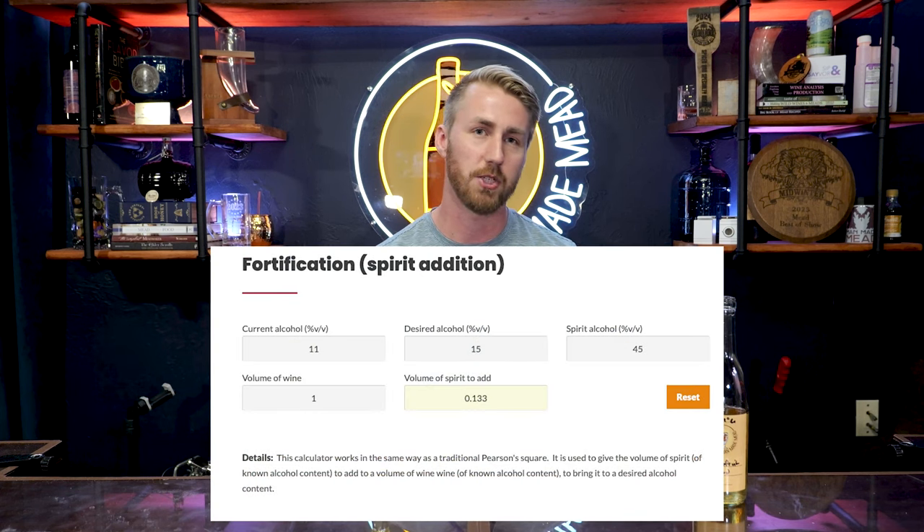For example, this grapefruit mead in front of me sits at about 11%. The yeast I used can ferment past 11%, so there's still sugar left. If I dumped in vodka, whiskey, everclear, or another spirit to push the ABV past the yeast's tolerance — say to 14% — it should halt fermentation because yeast will generally stop at their cap. There are calculators to help figure out how much spirit to add.